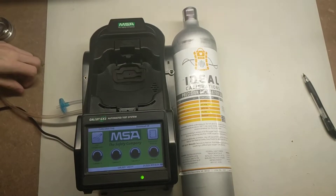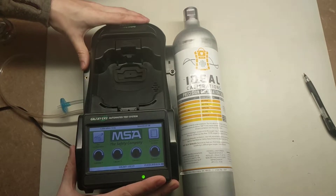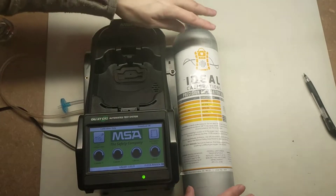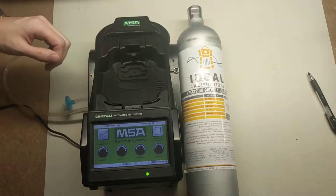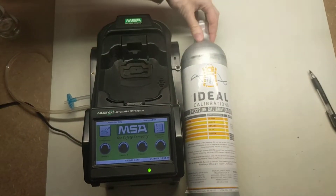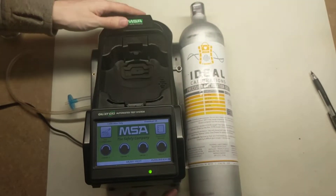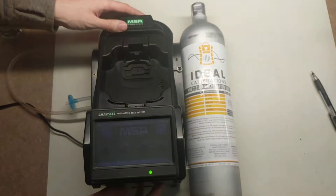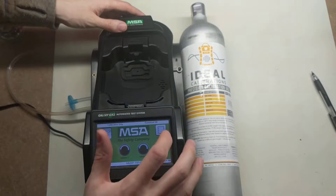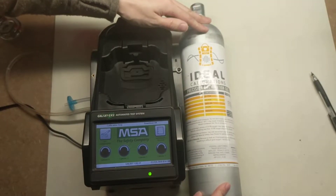Hi and welcome to the Ideal Calibrations Gas Detection Series. Today we're going to be looking at the GX2 and going through how to set it up so that you can use any brand of calibration gas. Normally with the GX2, you have to use a cylinder from MSA that has a little ring around the top with an RFID chip. That tells the docking station what gas you have and how much gas is there. This is going to show how you do it if you're looking to use any brand of cal gas from any company.